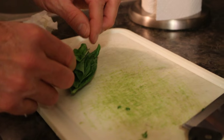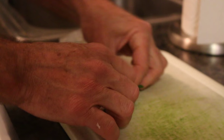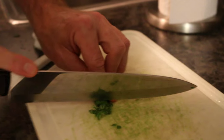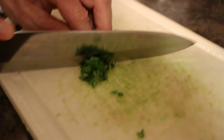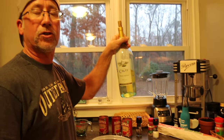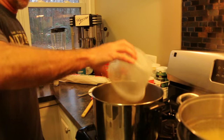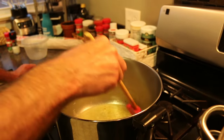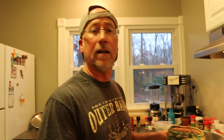Now we're cutting the basil. Stack the basil leaves, roll them up, and cut them into thin ribbons — that's how you prep basil. Now it's time to put in some wine. Remember: if you can't drink it, don't cook with it. I'm putting one and a half cups of wine in here. Throw that in and let it evaporate — about a minute should do it.